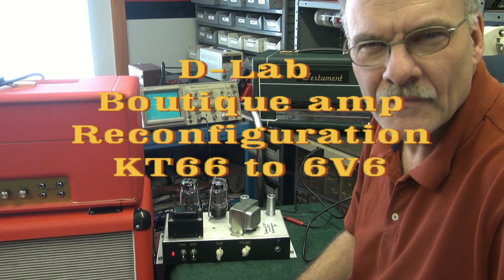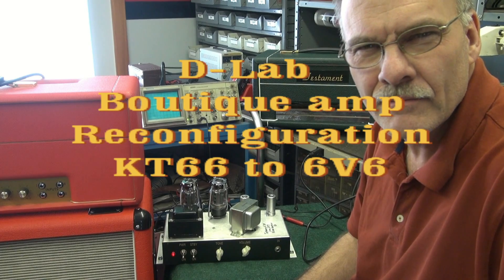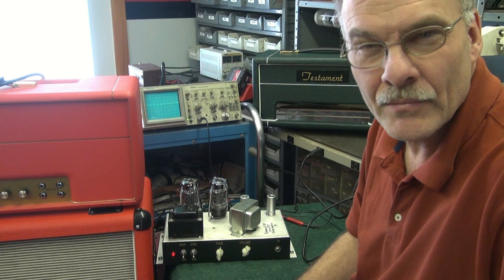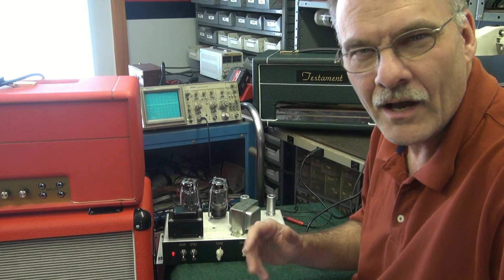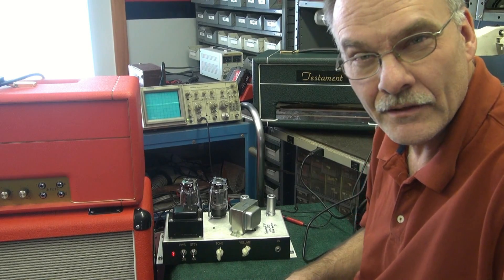It's Terry at D-Lab. I'm here working on a Testament 30 amplifier made here in Michigan by a fellow boutique amp builder. The person that bought the amp brought it over to me because he's had this inherent hum — it's there every time he turns the volume up over halfway. Take a listen.